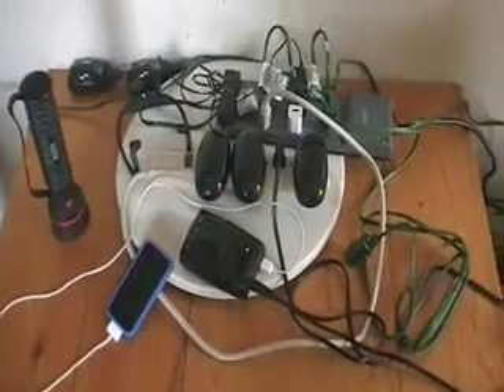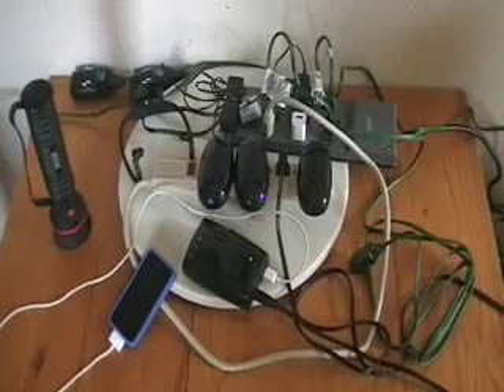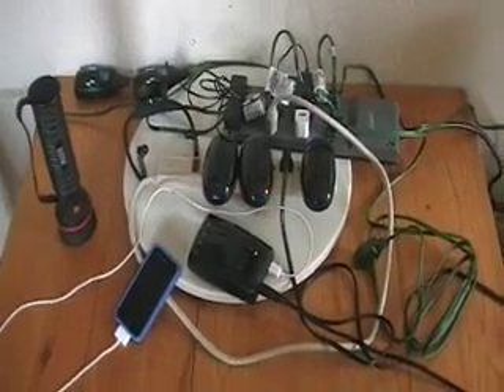So that is my setup. Let's take a look outside and I'll show you where this is all coming from.